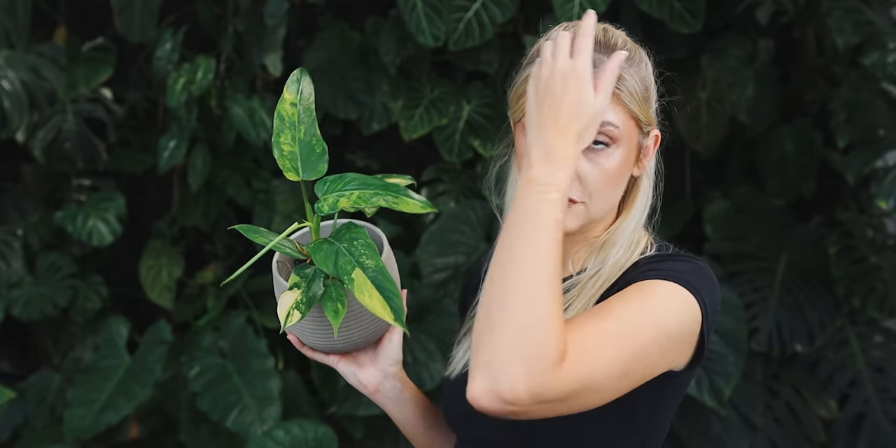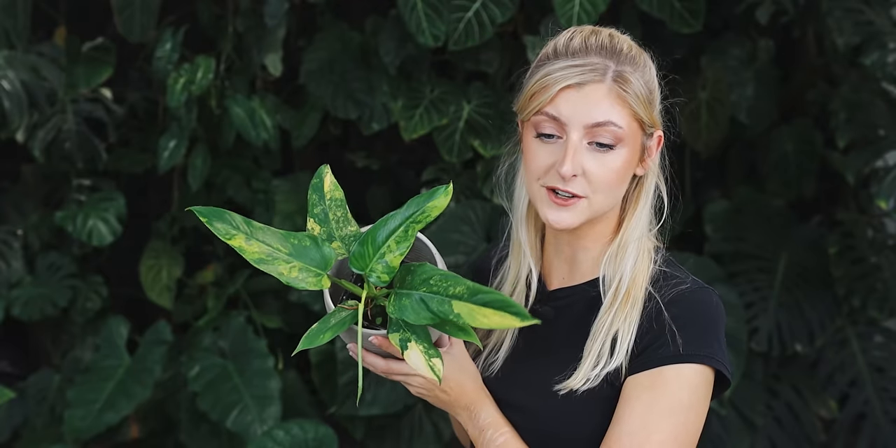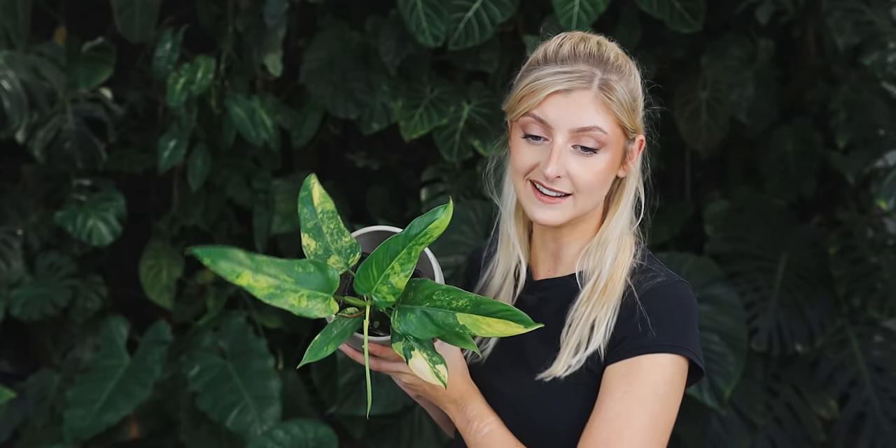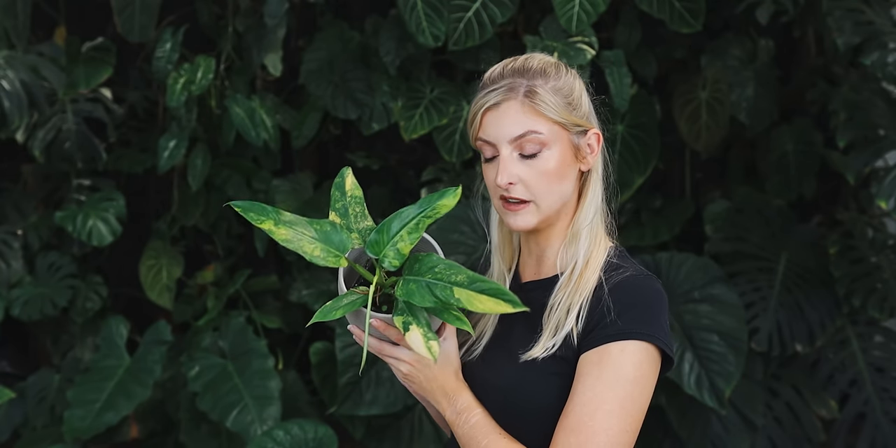That's a bit of a variegation update on him. I find these reasonably quick to grow providing they've got enough light and a bit of food in them. He got neglected and left over there in a corner and I didn't know he existed, so given that, I think he looks really good. He looks nice against the background actually - that looks quite aesthetic. Philodendron domesticum variegata - feel free to have a look at them on the internet because they get bigger than this and get really nice and pointy.